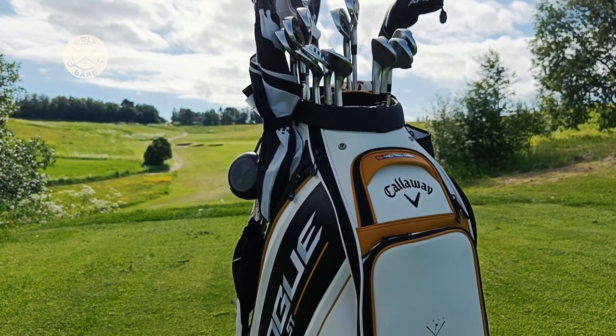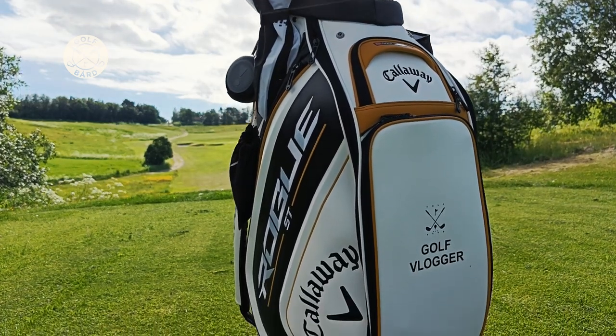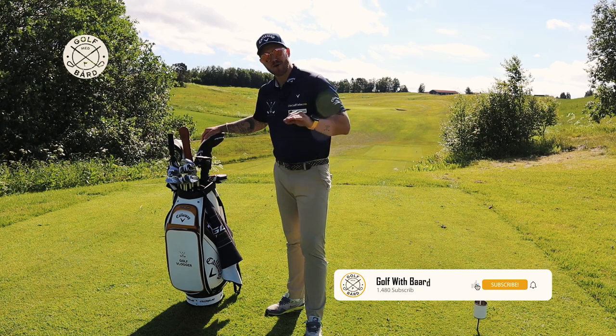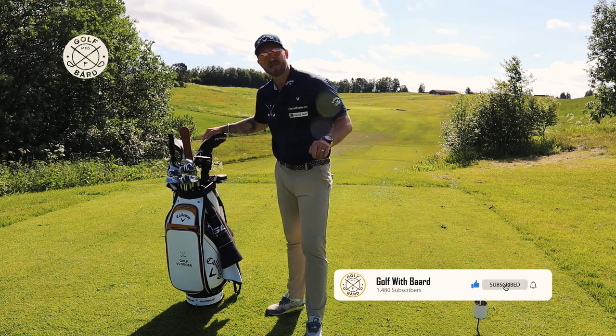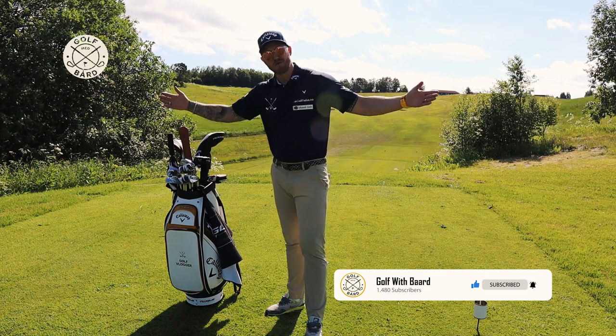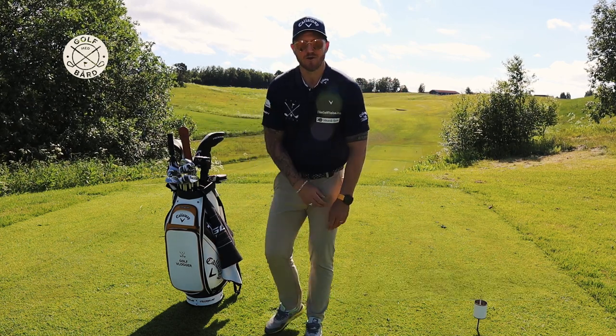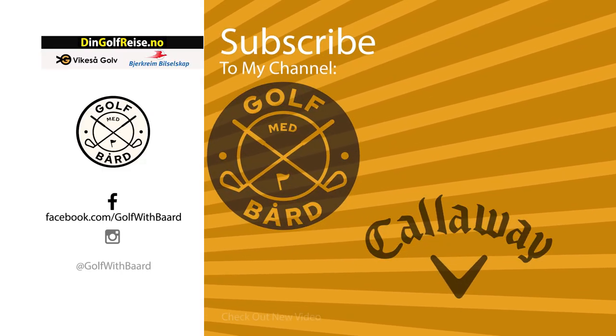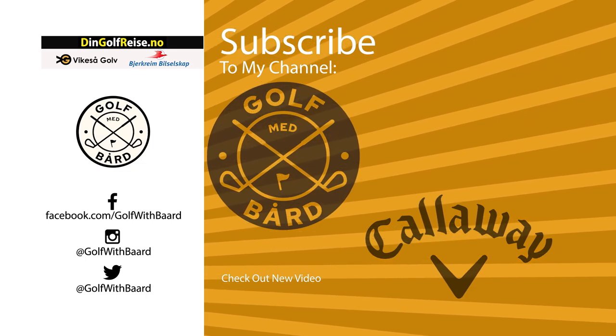So that's what I have in my golf bag for season 2022. Hope you liked the video — thank you for watching. If you did like the video and haven't already, feel free to subscribe to my channel. It doesn't cost you anything but it would mean the world to me. Have a great day and a good season — this is Golf with Board!